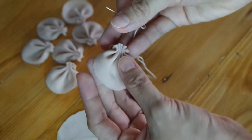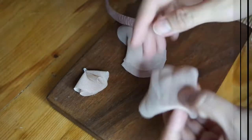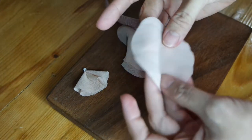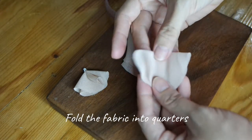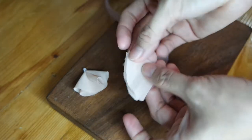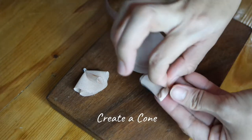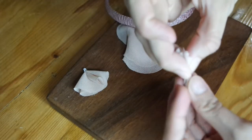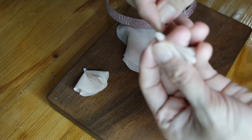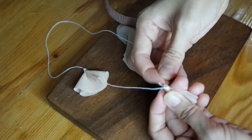Now that we're done with the first flower petal, let's move on to the next one. Fold the fabric into quarters, then roll it starting with the side that is open. Once you've formed a cone, sew the ends to hold the rolled fabric together.